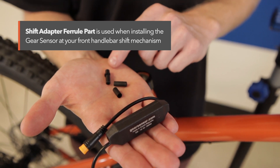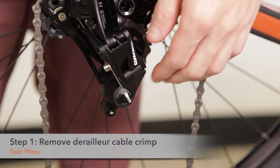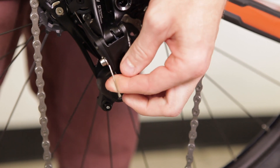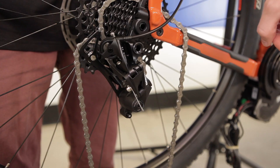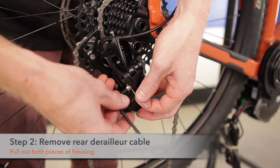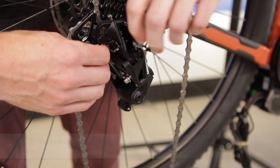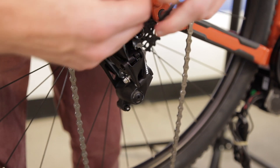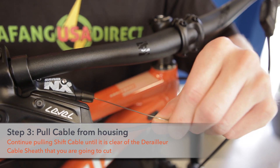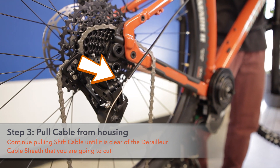Step one: remove derailleur crimp. Just use a small set of pliers to remove the end cap crimp on the rear derailleur cable. Step two: remove the rear derailleur cable.